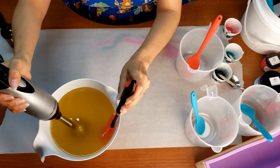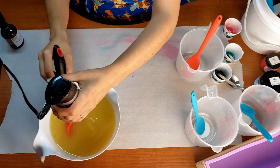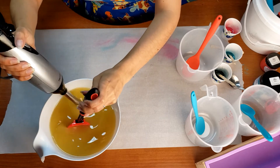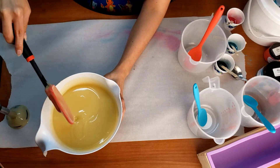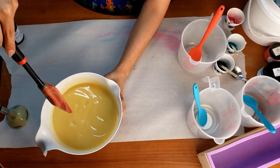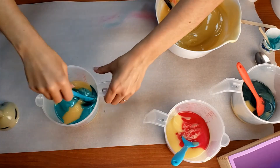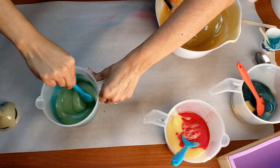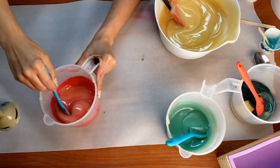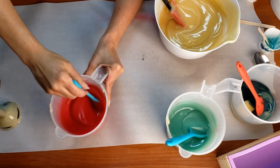With this soap I wanted to make a swirly in-the-pot swirl type of soap. I started off by mixing my oils and my lye water together and getting them to the point I needed them to be. Here I'm just showing what that amount of trace is, and then — I don't normally show this — how I mix in my colorants and my fragrance.